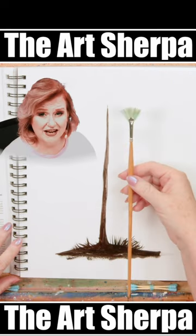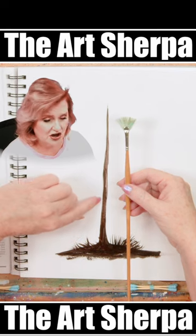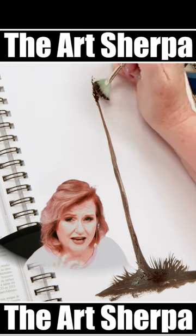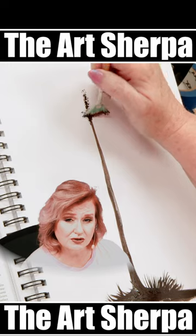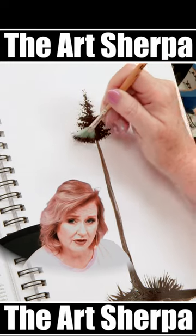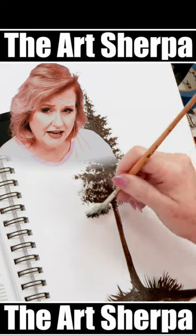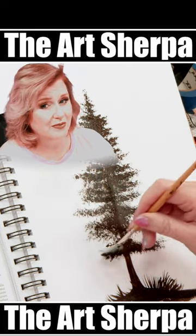I'm going to take a fan brush that's stiff and suitable for acrylic paint and use my dark brown black. I'm going to stipple the top with an up and down stroke, with the handle of the brush facing upward. My brush strokes will be shortest at the top and become longer at the bottom, tapping up and down and building those upward facing branches.